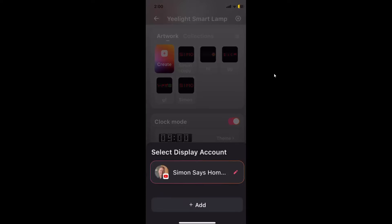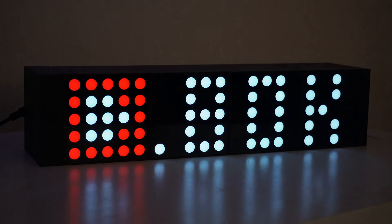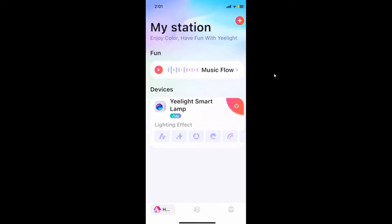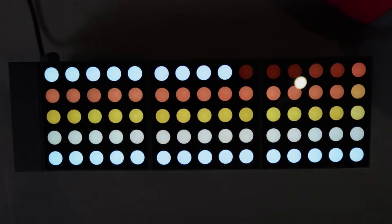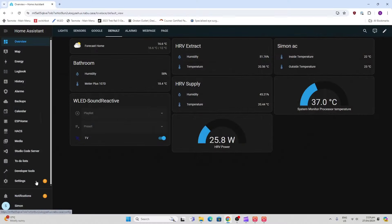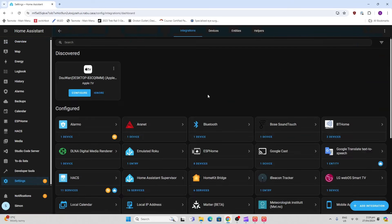There's also a platform fan display — for example, I can have my Home Assistant channel displayed and it will show the number of subscribers on my channel. Another thing I really like is the music flow feature, where you can select different types of music or noise visualizations. As you change them you can see different patterns, and you can also select different colors.